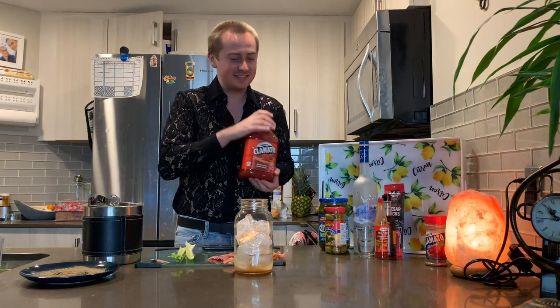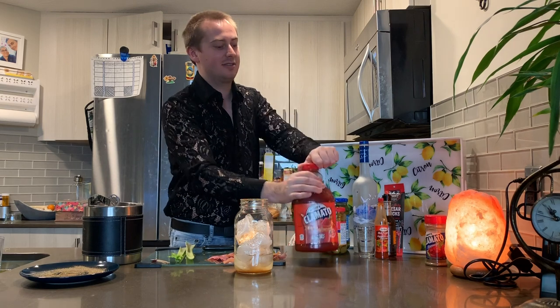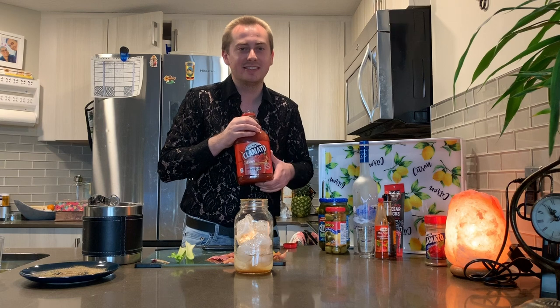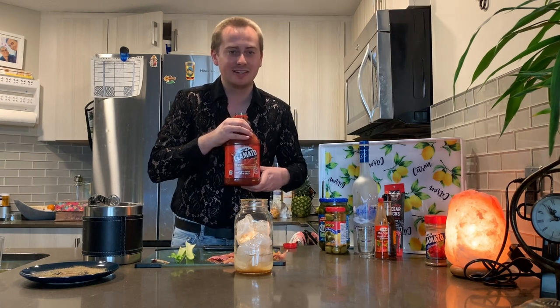And then now, all we're going to do is top that sucker up with our Clamato juice. For those of you that don't know what Clamato means, it's a mixture between the word clam and tomato.